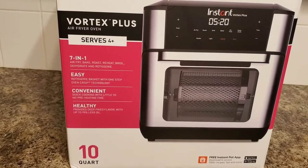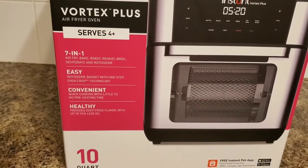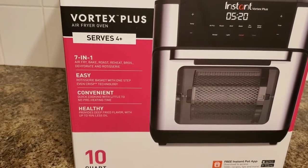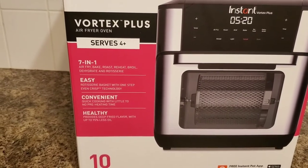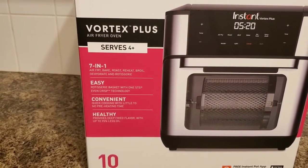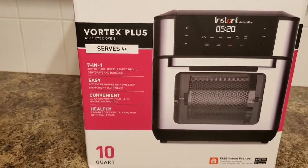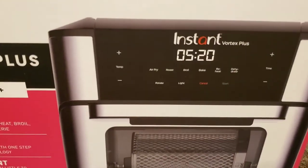It has a basket for even crispness and it says it's quick cooking with little to no preheating time, giving you flavor like a deep fryer. So let's see — from the box right now you can see that on the air fryer itself it has the preset buttons.